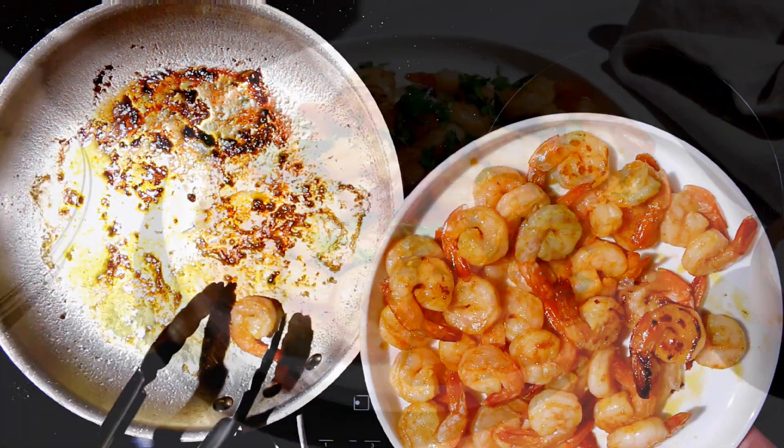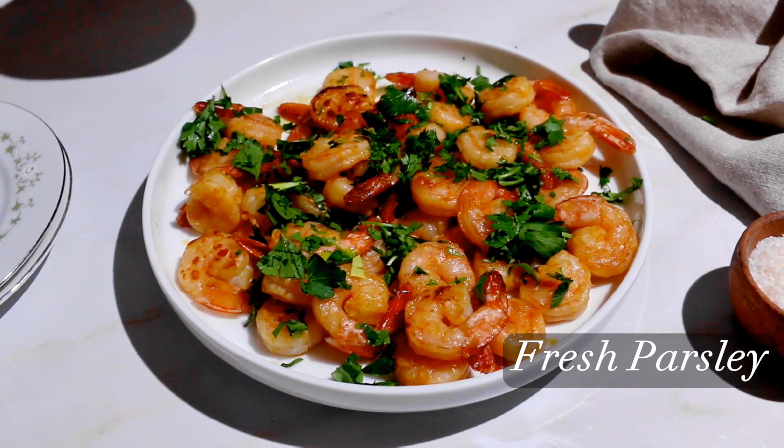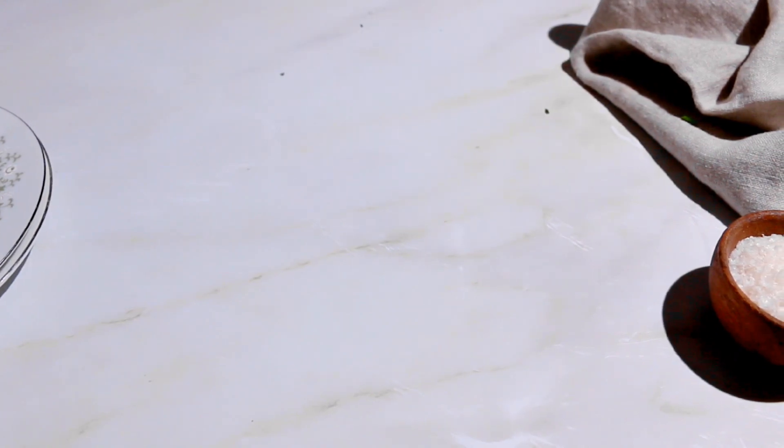Serve it with some fresh parsley, and you can do some cauliflower rice on the side or your favorite salad. This recipe is simple to do and it has tons of flavor. Enjoy!